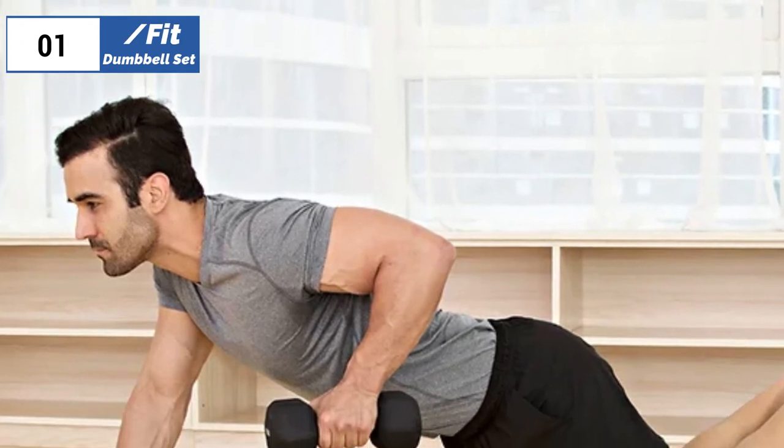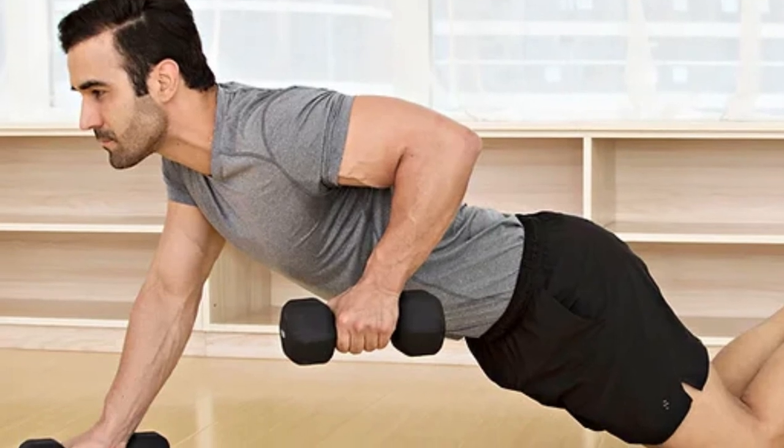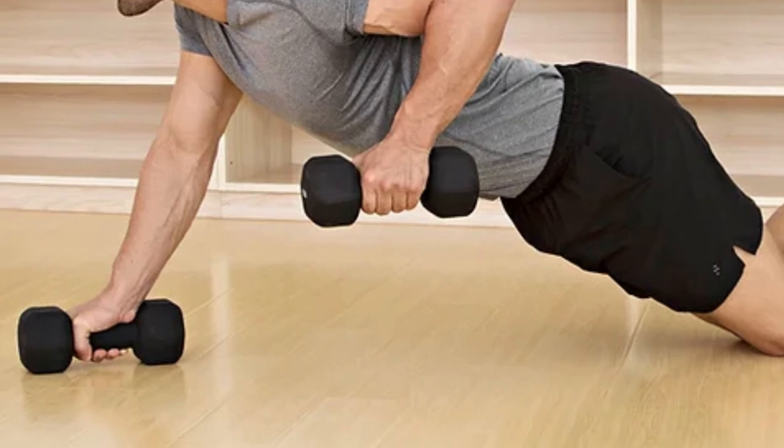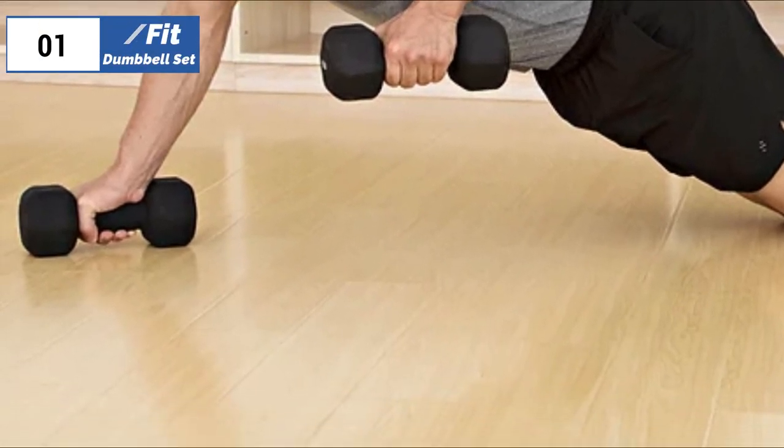Overall, this set is a great option for those looking for a durable, non-slip, and easy to store set of weights to add some difficulty to their home workouts. The stand is easy to move around and can be used on both soft and hard surfaces, or you can stack and store the weights without the stand thanks to their hexagonal shape.